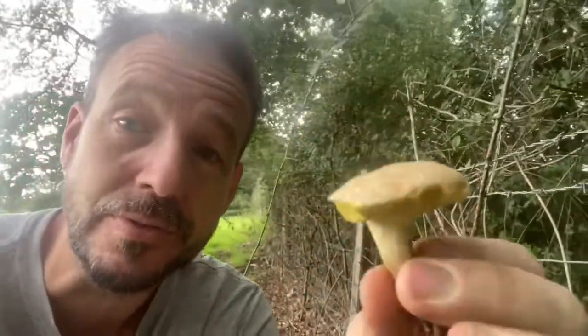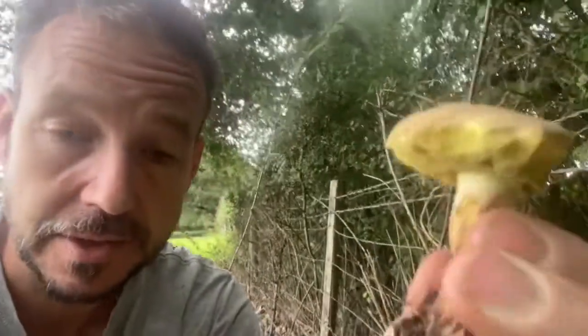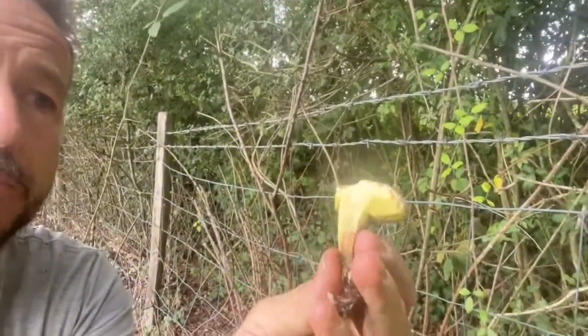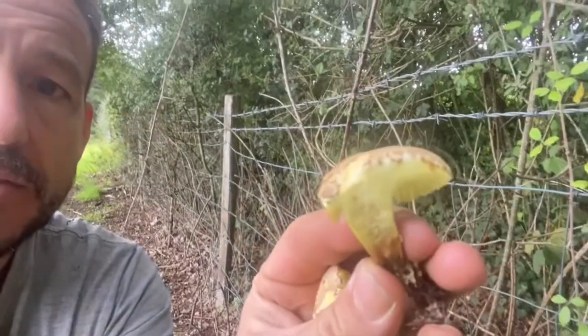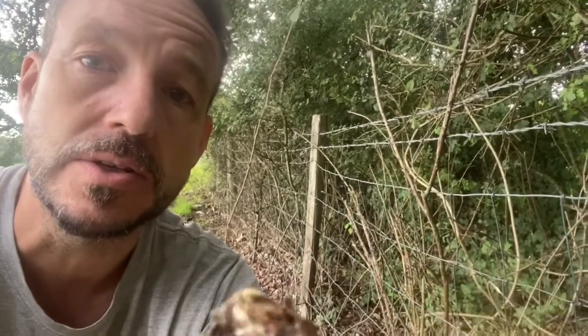There are a couple of really easy rules for avoiding all of the bad ones. I got this tip from Wild Food UK — credit to them. Firstly, check there's no red on the mushroom anywhere. If there's no red, you move on to the next step: cut it in half, and if it doesn't quickly oxidize blue, then you have an edible bolete.